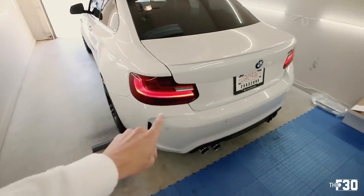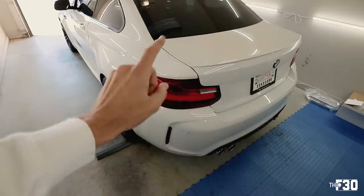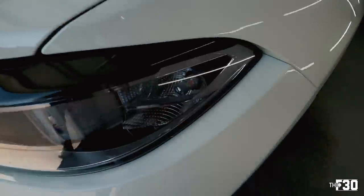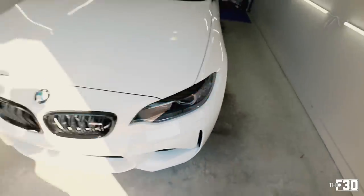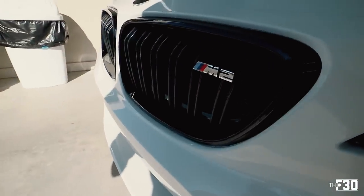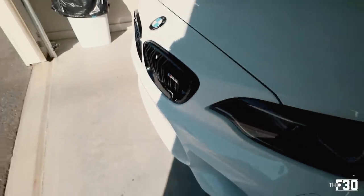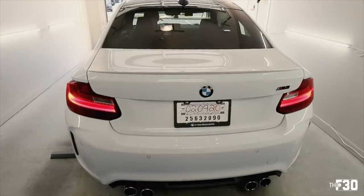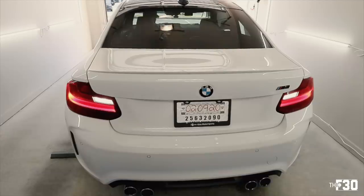I also wanted to show you guys — I upgraded the reverse bulbs to LED. I took the white ones out of the turn signals and put them in the reverse, then ordered amber LEDs for the front to go back to that OEM style. Also got the grille with the M2 logo. Both of those easy upgrades made a big difference — the stock halogen bulbs in the reverse lights are yellowish and look absolutely terrible.